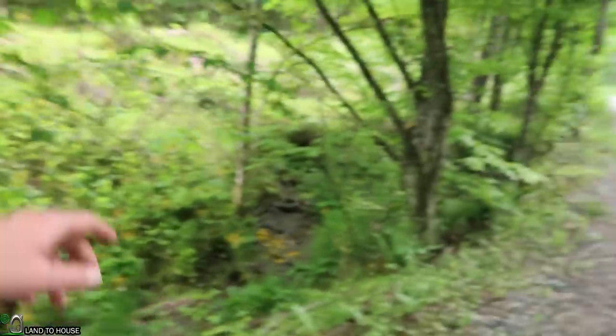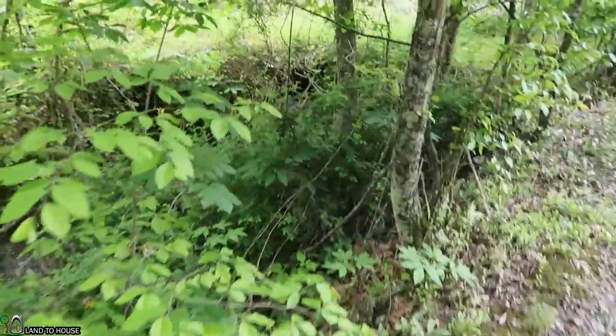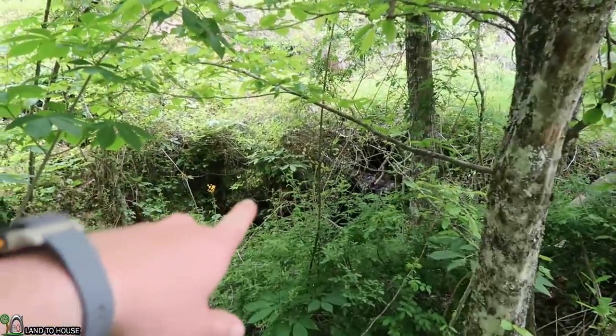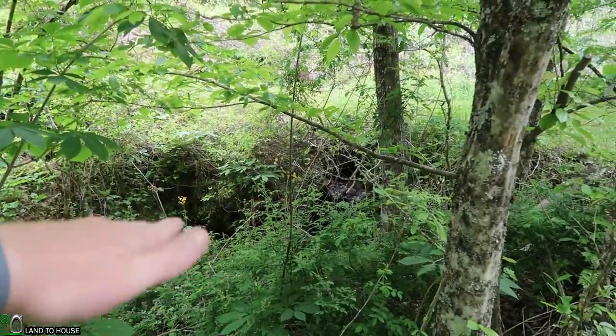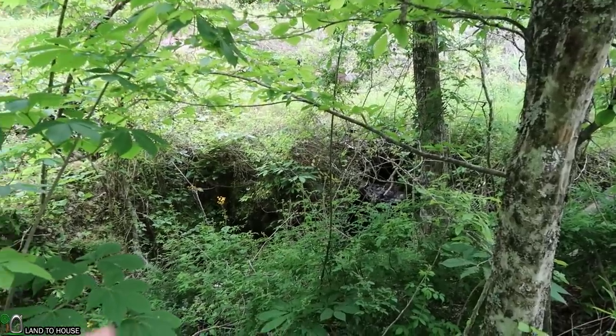Let me walk you through our setup idea real quick. Right over here is a culvert that is going to be an easy place to catch the water, and that will be our initial intake. You can see right down in there — it's flowing, hopefully somewhere around 10 gallons a minute, so it has more than enough water here.